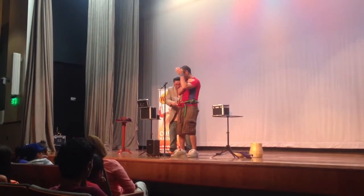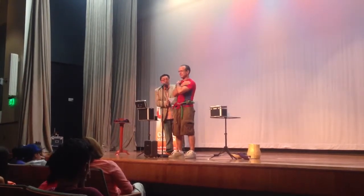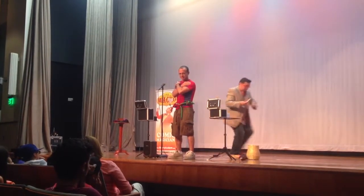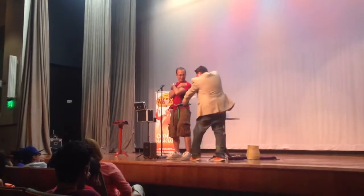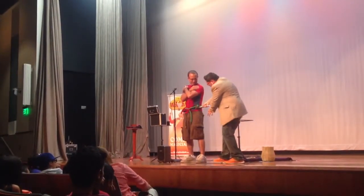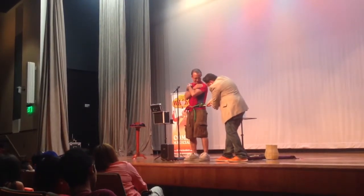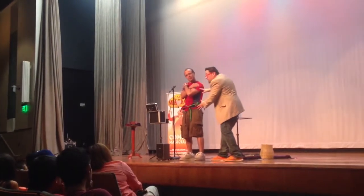All right, let me get my tools. Here we go — we're gonna place this right over here. Don't move, because I've got it perfectly aligned. All right, now the straw — we're gonna push the straw in, just like that.